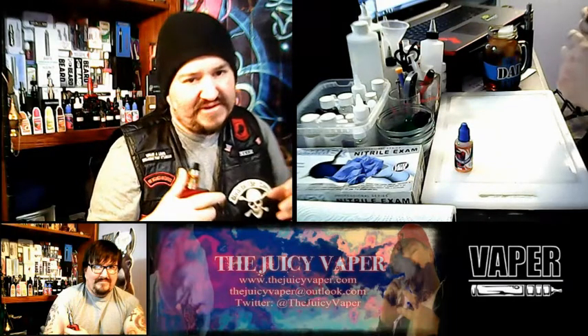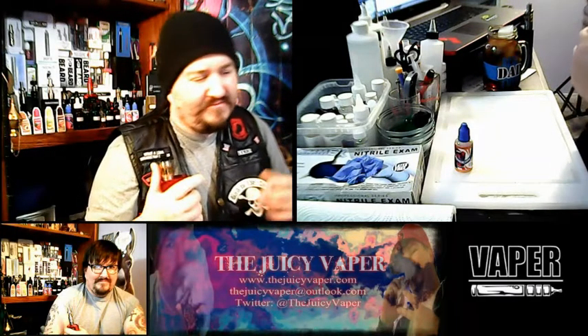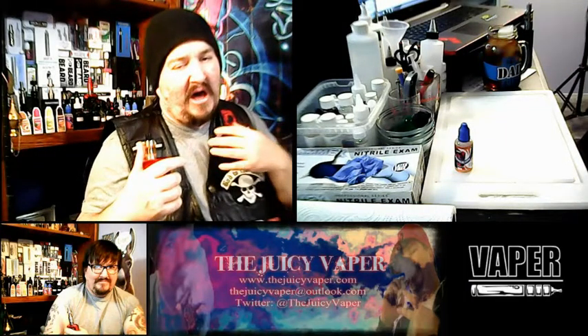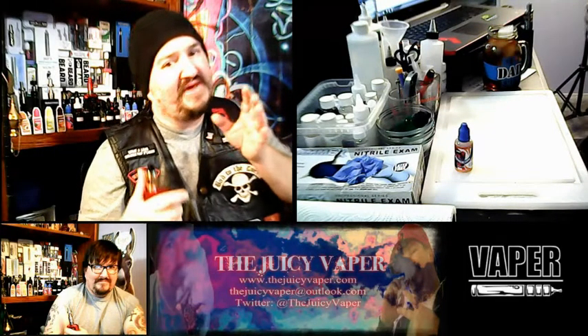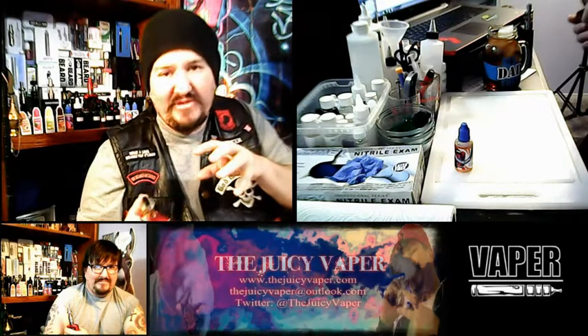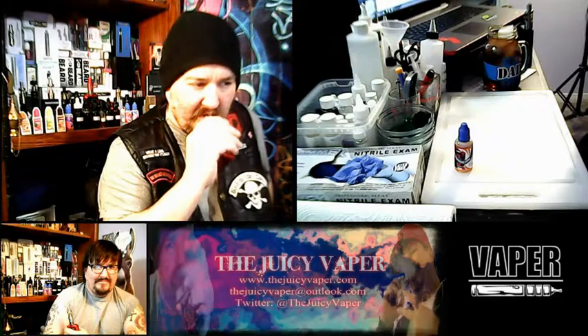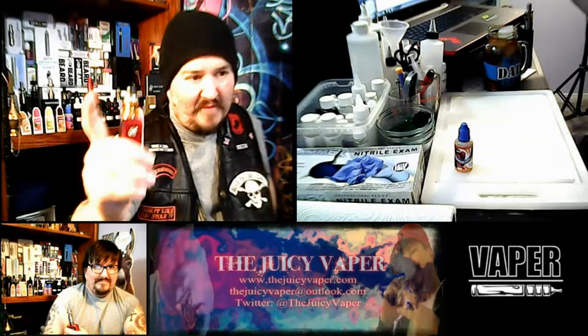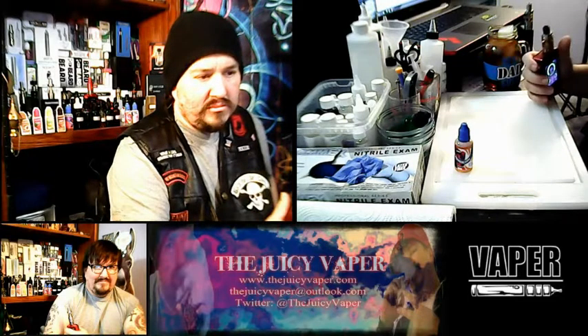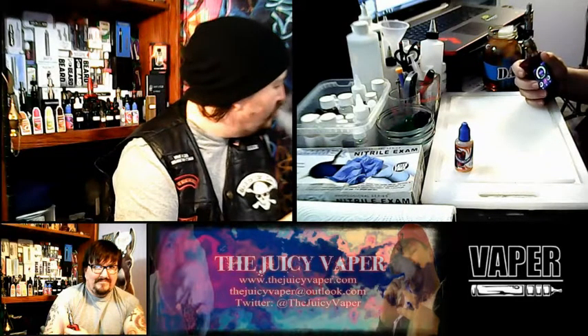I've got this set at 70 watts even though it's a 200 watt machine — that's kind of the sweet spot for this tank and coil. Just because it says it can do 200 watts doesn't mean you automatically should. Always look at your coil. I like to put it somewhere between 70 and 80 so you're not maxing it out.